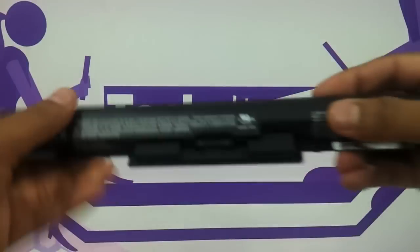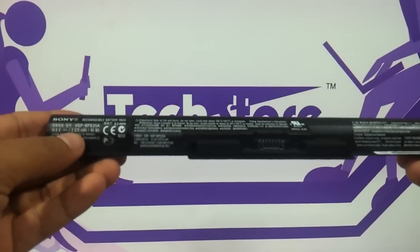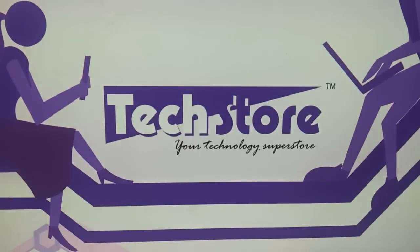The battery is a serious downer. It has a 4-cell lithium-ion battery with a very paltry 2670 mAh power rating, so 40Wh is the max you will get. Under test conditions, as Sony claims, it will give around 4 hours of backup, but under normal conditions no more than 2 to 2.5 hours.